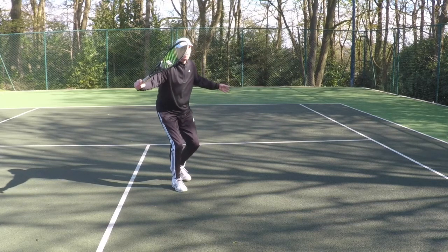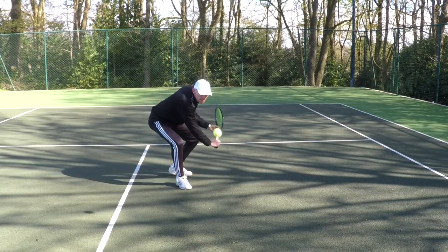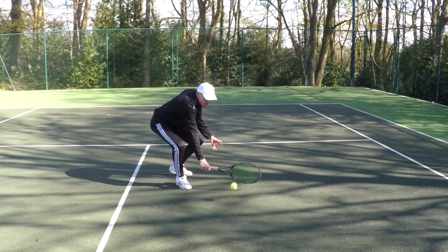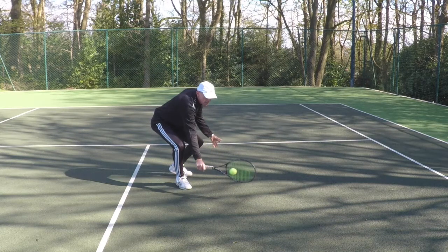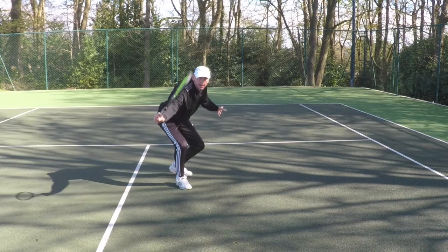And it's pretty similar on the cross court half volley. I'll get as low, the racket head will be horizontal, and I'll just make contact slightly further in front and angle the racket face off to my right.